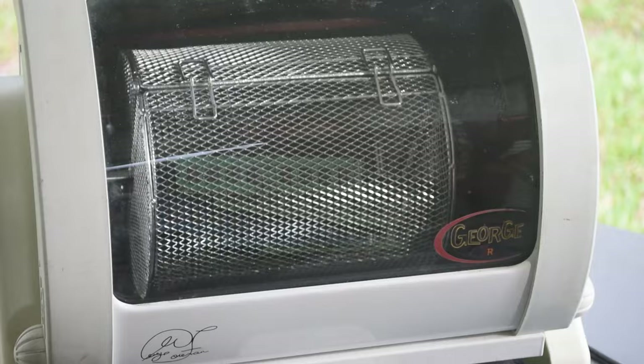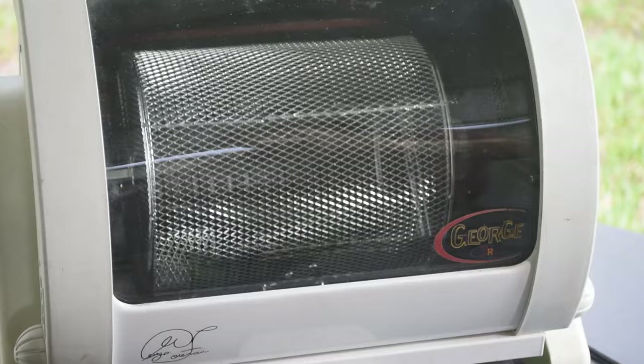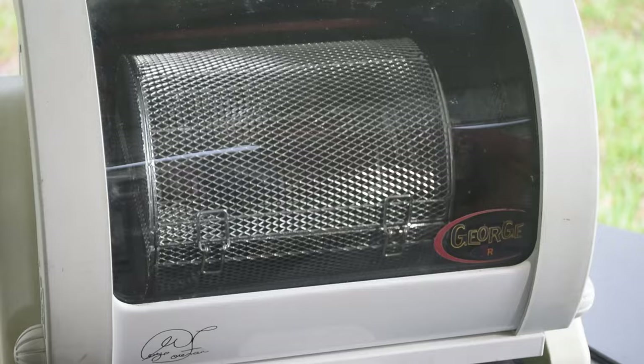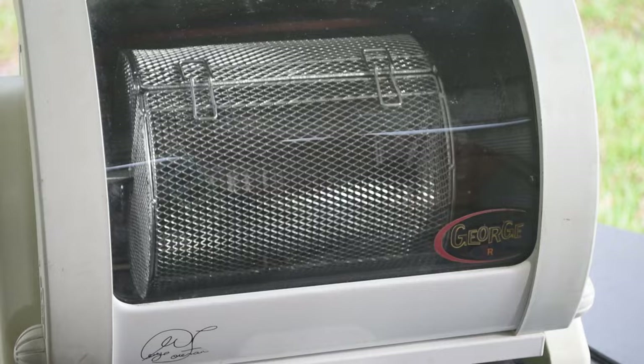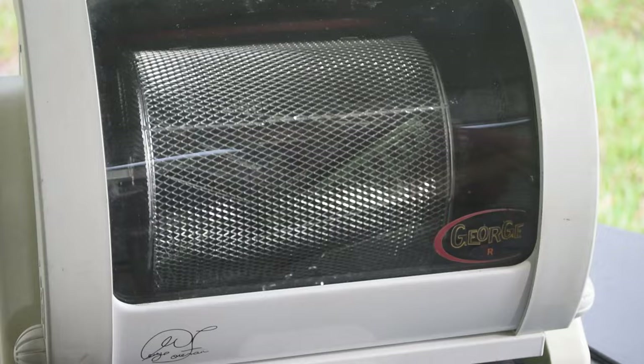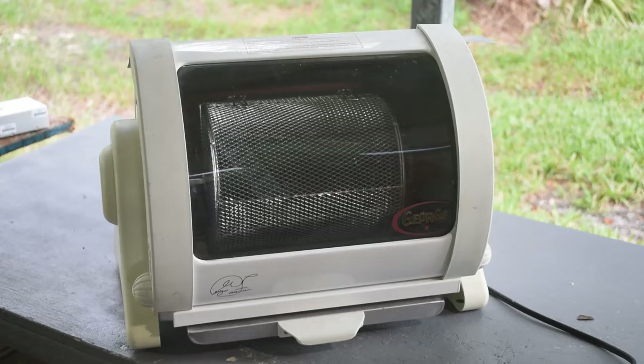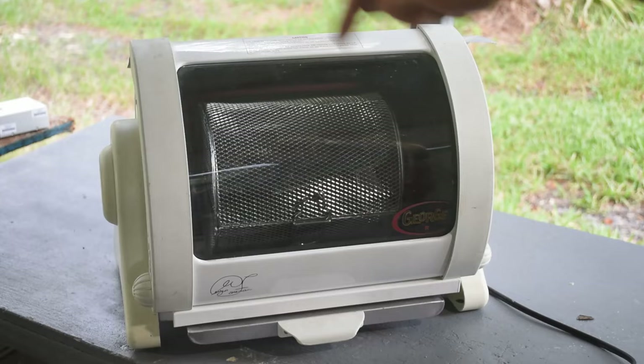I might have to make some adjustments to get it a little hotter — maybe block some of the vents on top. I imagine it has a thermal cutout if it gets too hot; most consumer equipment does. If I block the vents it might overheat and shut down, but I can find that and bypass it if I have to. I've put a thin sheet of aluminum sitting on top blocking the top vents — we'll see if that gets the temperature up or if the thing shuts down.